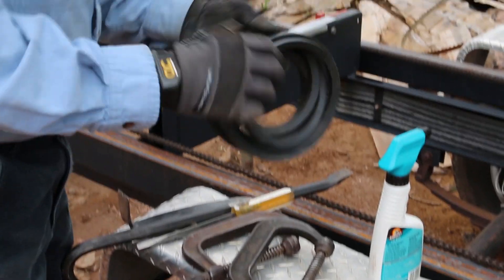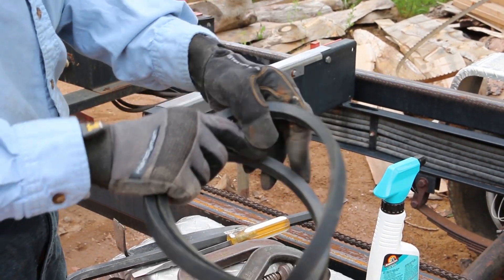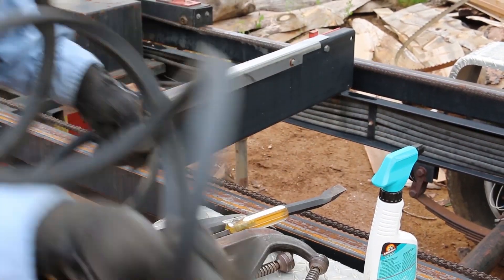These are genuine Goodyear V-belts. Let me show you how we're going to do this.